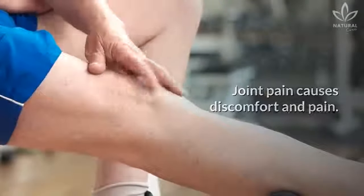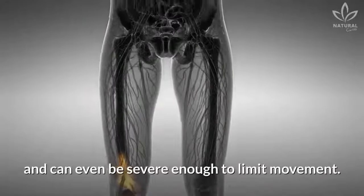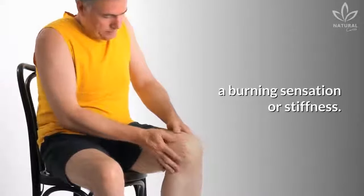Joint pain causes discomfort and pain. It can occur with or without muscle movement and can even be severe enough to limit movement. People have also described joint pain as discomfort, inflammation, a burning sensation, or stiffness.